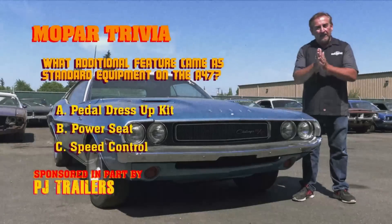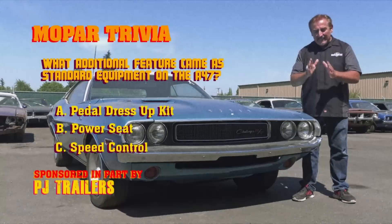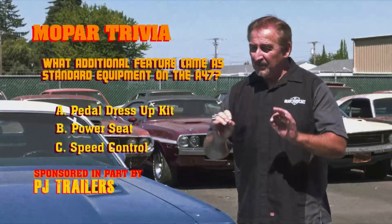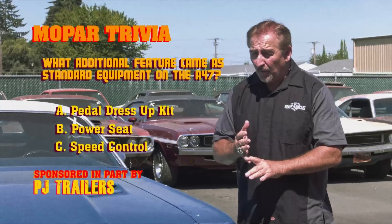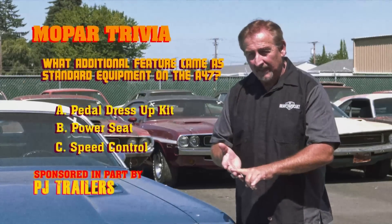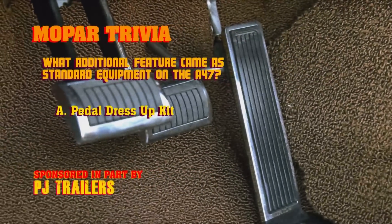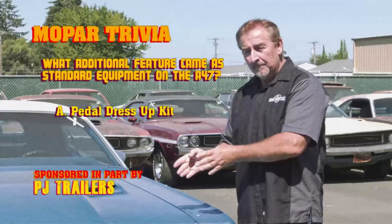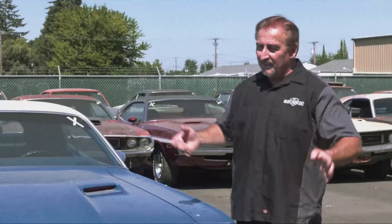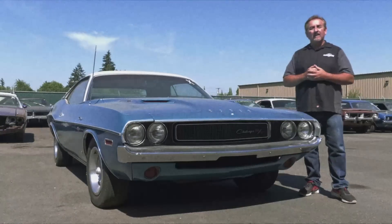All right ghouls, how did you do on our trivia question? Did a SE A47 1970 Dodge Challenger come standard with speed control, power seat, or pedal dress-up kit? If you guessed pedal dress-up kit, you are right — that is part of the SE package with the A47. Speed control was an option on it, and a power seat never existed in an E-body. So there you go — learn a little more about the A47 Challenger SE.